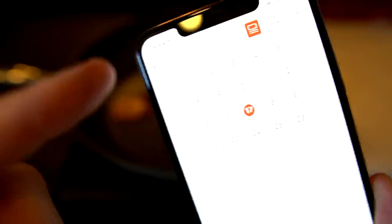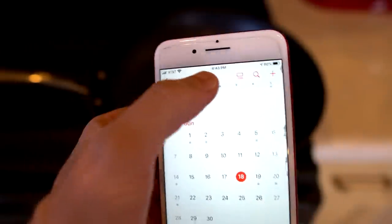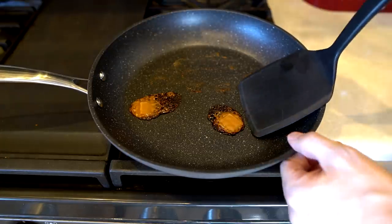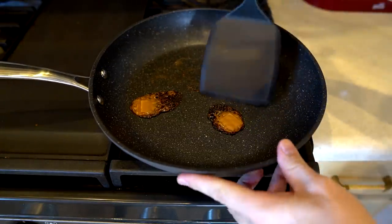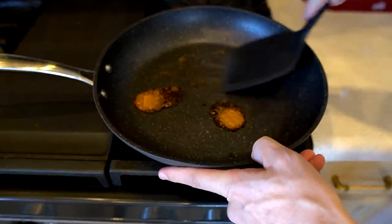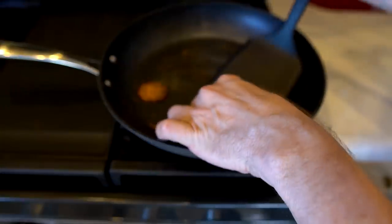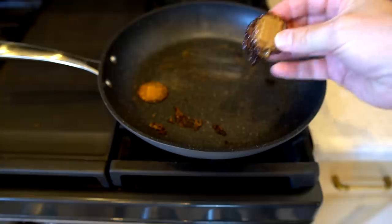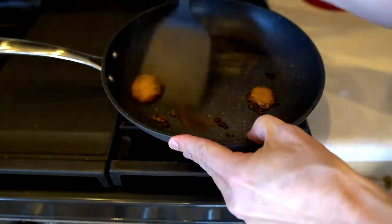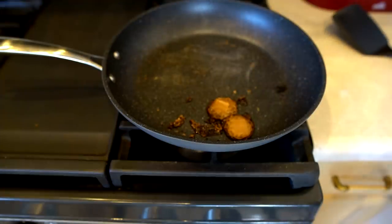It was June 17th at 4:44 p.m. when I left them. 24 hours later, June 18th at 4:43 p.m., I came back with a really bad feeling. At first it seemed like it wasn't coming off, but then — it just came right off. It's sticky, but it released. The second one came off too. An impressive display by the Granite Stone.